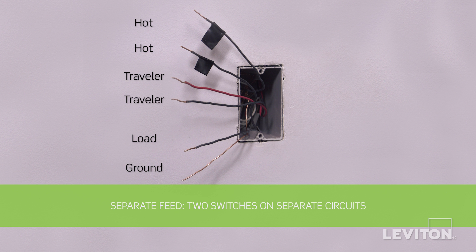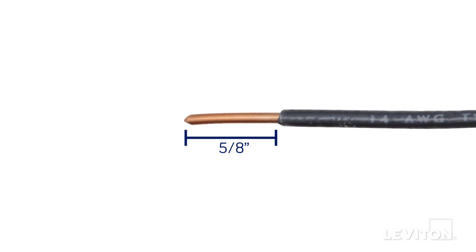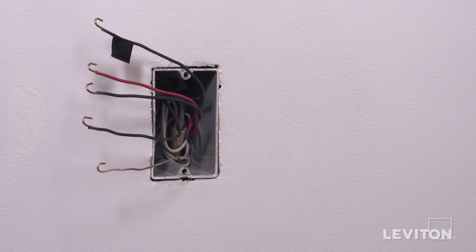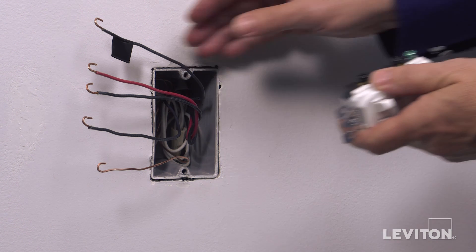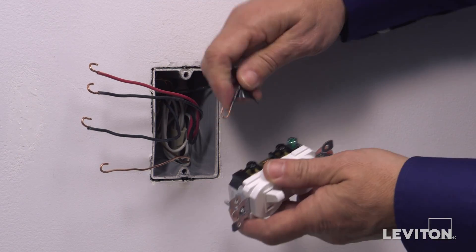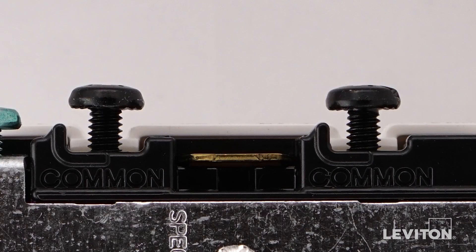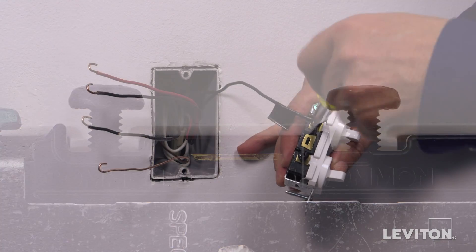Next, be sure that the wires are prepared for installation. Make sure the ends of the wires from the wall box are stripped approximately five-eighths of an inch. For the common feed wiring, first loop the black hot wall box wire clockwise three-quarters of a turn around one common black terminal screw. Tighten firmly.